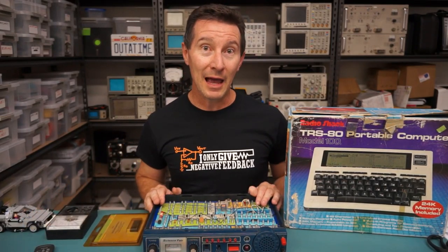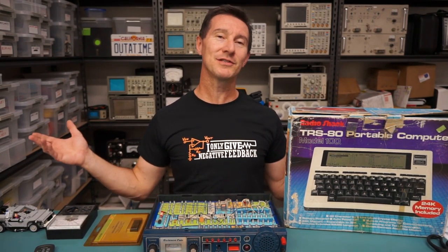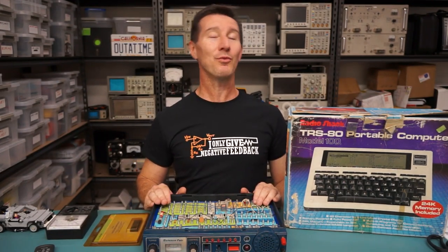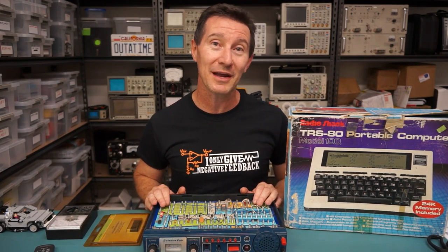It's time for another EEV Blog! Radio Shack have gone bust. Yes, it's finally happened. Today they filed for bankruptcy and well, it's not surprising. Everyone saw it coming, everyone knew it was going to happen.